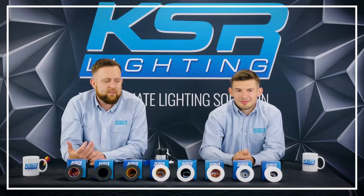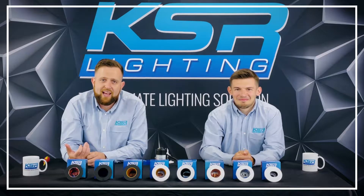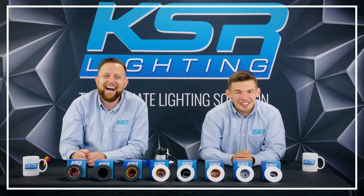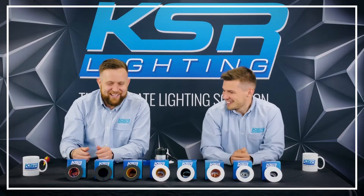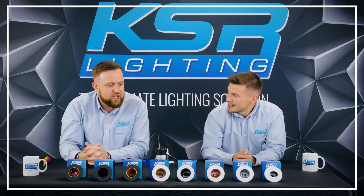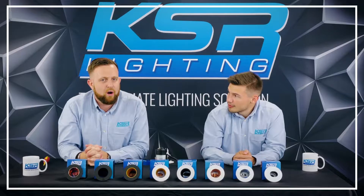Hello, I'm Tom and I cover the South Central region for KSR Lighting. Hello, I'm Oli and I cover the South Coast region. So we're here to talk about one of our products in our product range and that is our QR Pro.